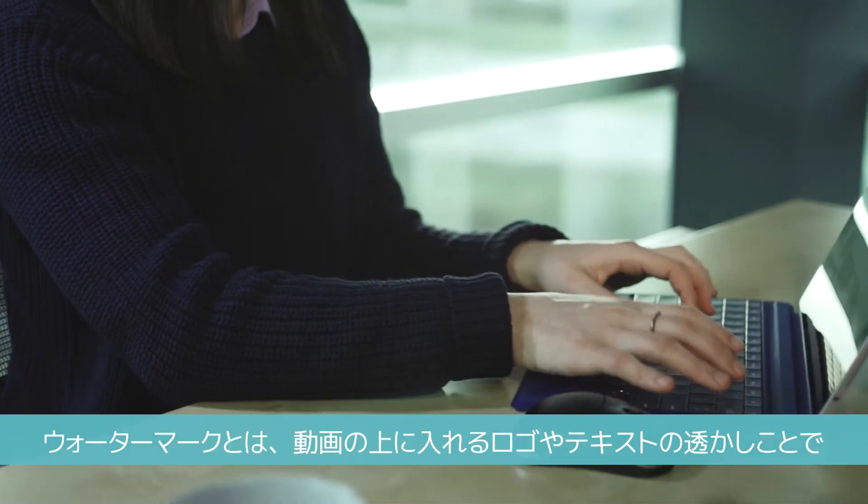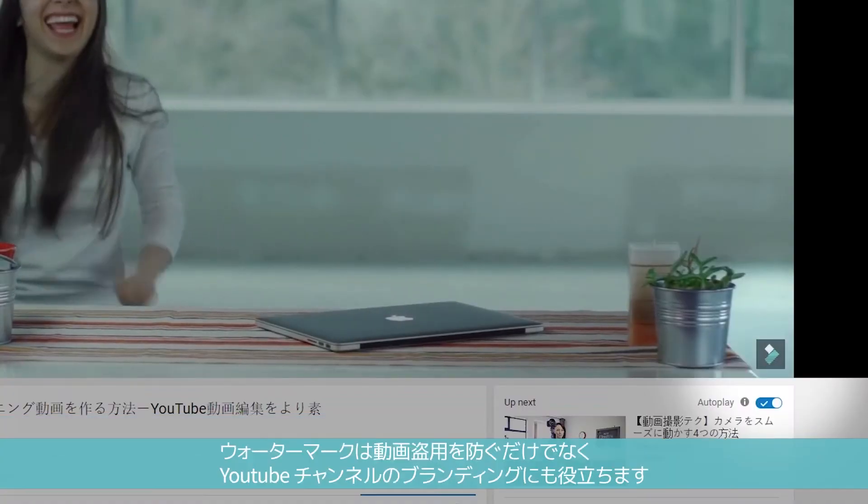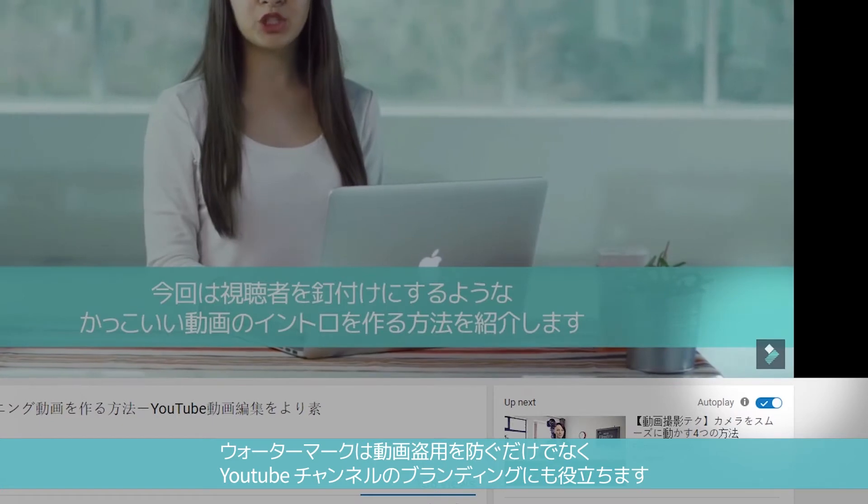A watermark is a logo or a piece of text you can put in your videos to let everyone know they're yours. Besides preventing theft, they can also help to build your brand.